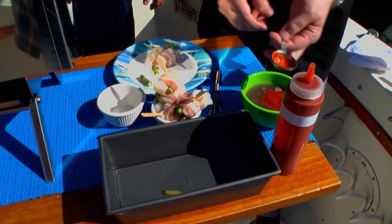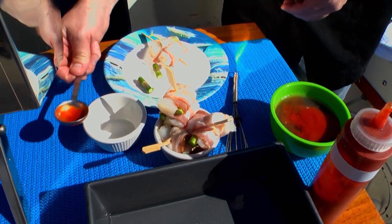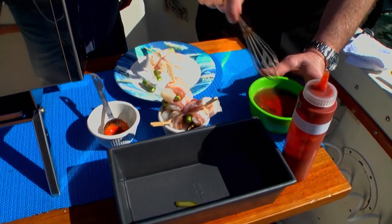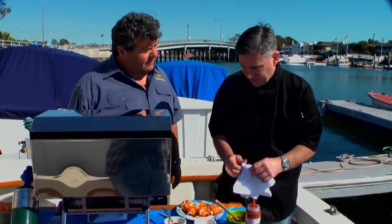I know you like it spicy — yeah, a little more! I don't think I've ever had a fish dish that didn't have some lemon in it.